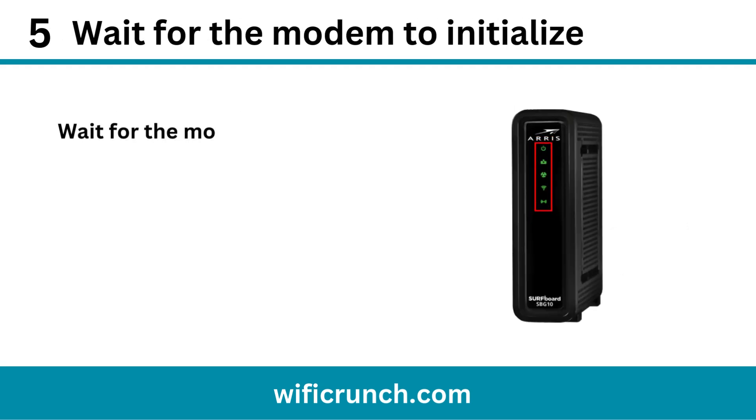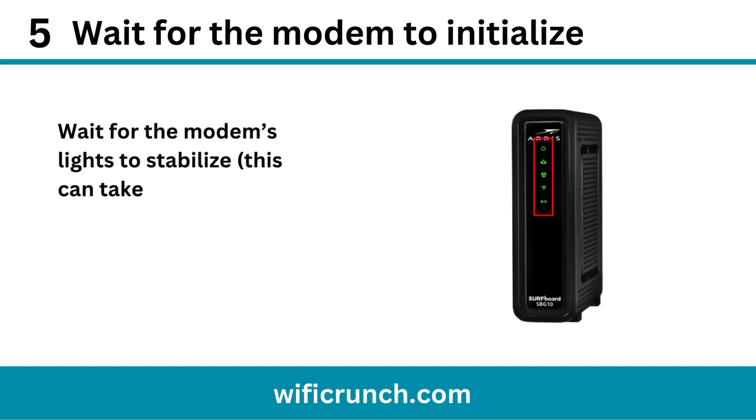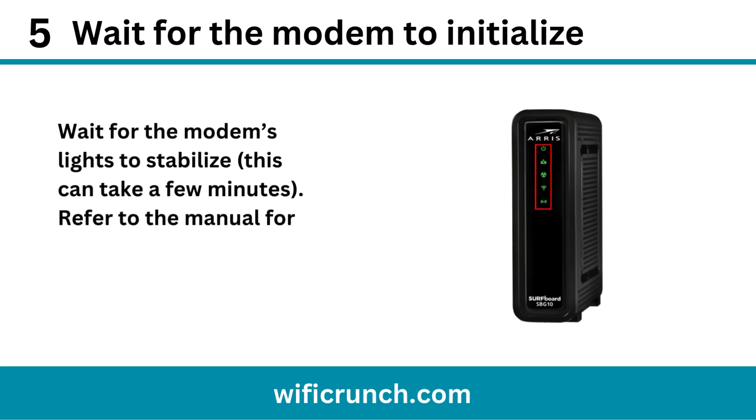Step 5: Wait for the modem to initialize. Wait for the modem's lights to stabilize — this can take a few minutes. Refer to the manual for the correct light patterns.